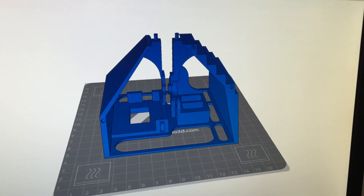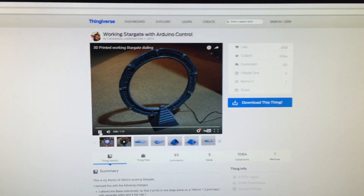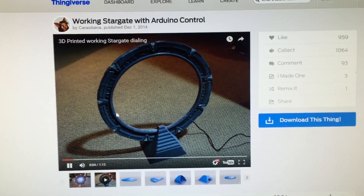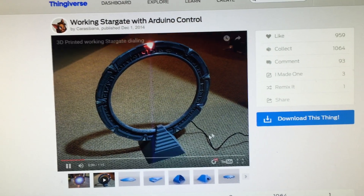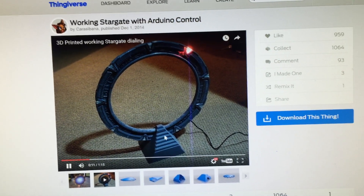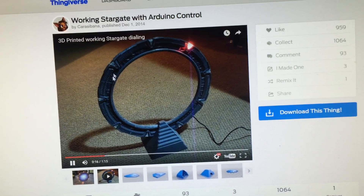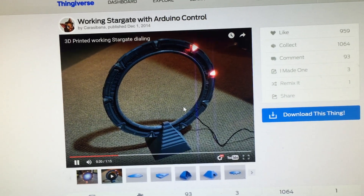Let me open up Chrome — I have this video already saved here. As you can see, this is the working Stargate and it's going to work like this. Inside the base there's a stepper motor and an Arduino, and as you can see the lights are turning on, the ring is moving, and it's locking in all the symbols.